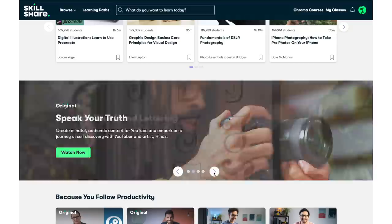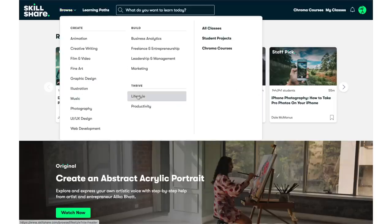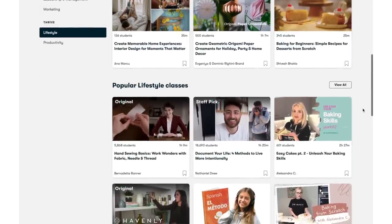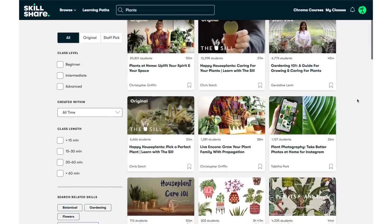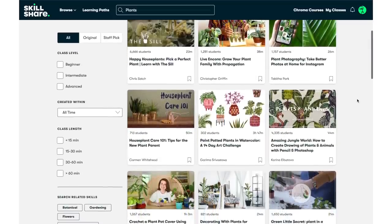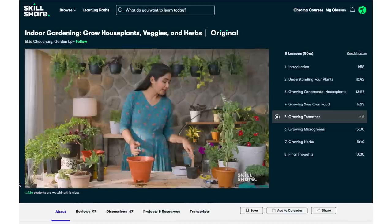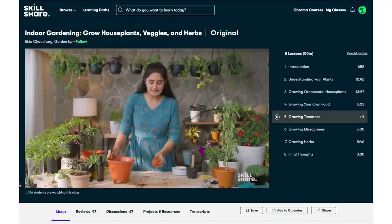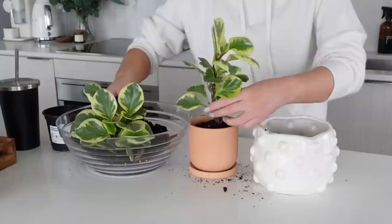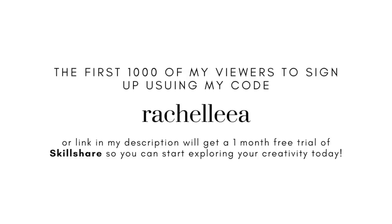Today's video is sponsored by Skillshare. Skillshare is an online learning community, and if you love to learn new things or try different things, head to Skillshare — they have thousands of classes in a variety of different topics. I'm all about classes around art, creative projects, and home things. I'm really interested in expanding my plant collection and even looking into having a vegetable garden at home. The class I'm in the middle of is called Indoor Gardening: Grow Houseplants, Veggies, and Herbs by Hector Chaudry. The first 1,000 viewers to sign up using my code RACHELIE or my link in the description will get a one-month free trial.